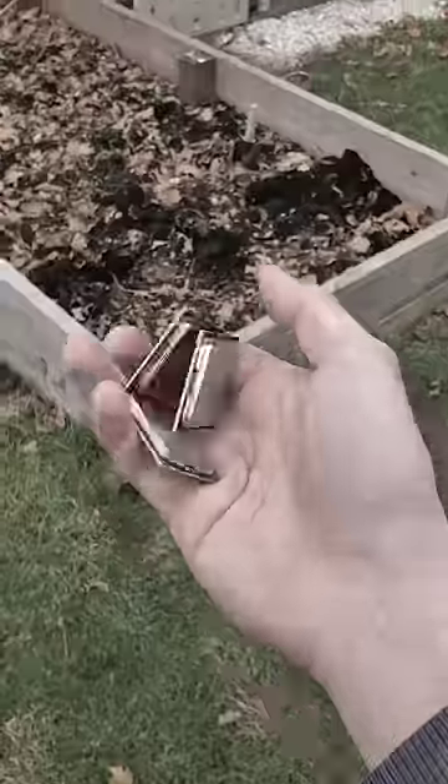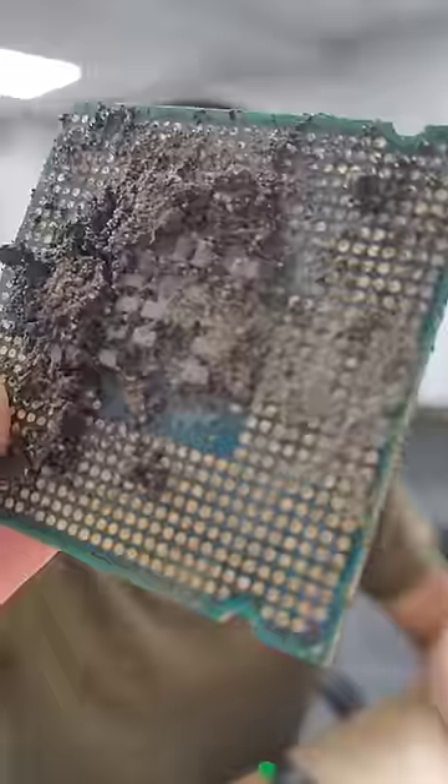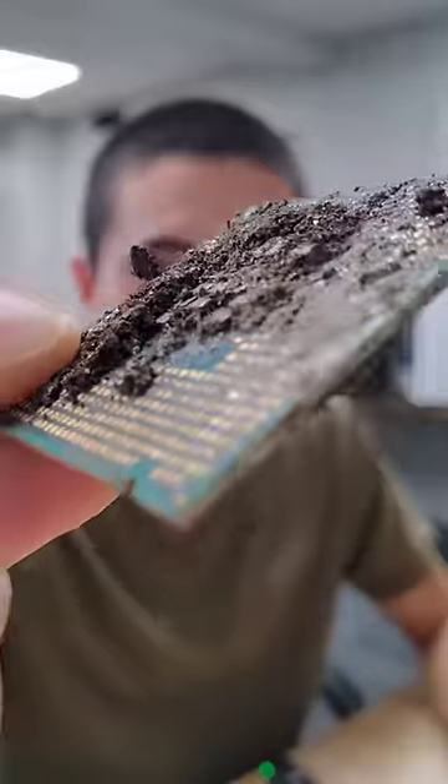Last year, I kinda lied to you. I said I buried three CPUs underground to see how long they could survive, but the truth is I actually buried four CPUs. Which means this one's been underground for over 365 days straight. So let's see what happens if we test it.